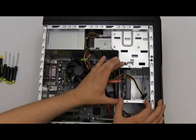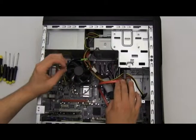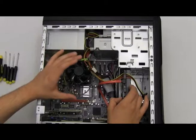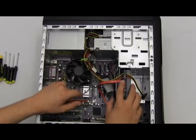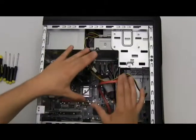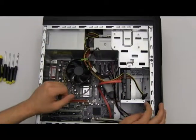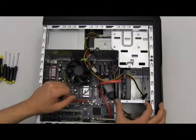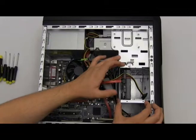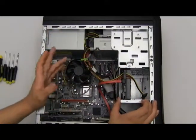Here is our hard drive bay for our SATA hard drive. I do not have a secondary SATA hard drive to show you, but we're going to use my master SATA hard drive that came with my computer and explain how to install it as if it were a secondary hard drive. So let's begin by disconnecting our hard drive bay from our computer, allowing easy access to the inside of the bay.